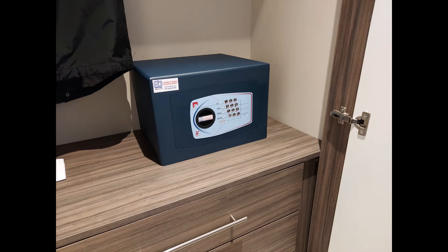Another Bloomsbury size 2 on a raised shelf — or rather a chest of drawers — inside a fitted cupboard. Nice neat job.